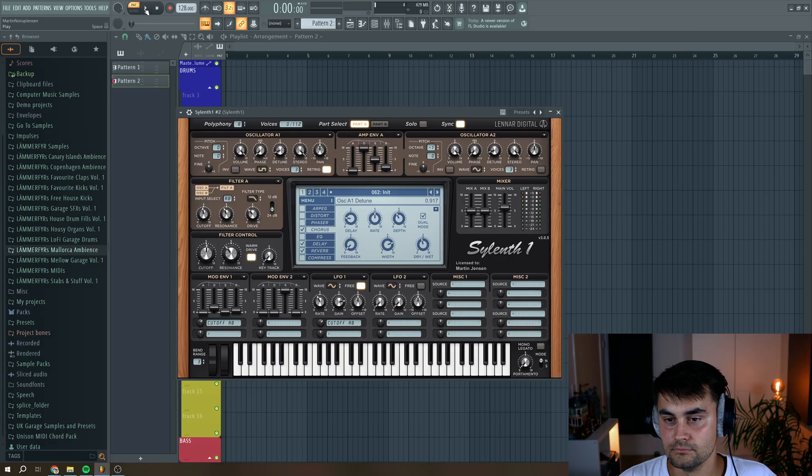What is it guys, in this video I'm going to show you how I can make a dub chord sound in the classic Silent 1 VST. This is the sound that we're going to create today. Let's jump straight into the tutorial.